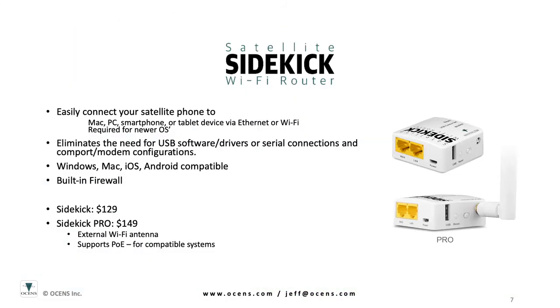Ocean's offers a small Wi-Fi router device, the Sidekick, that's designed specifically to work with the various satellite terminals. This will allow you to connect your various computing devices to the satellite terminal via Wi-Fi or Ethernet. The unit is designed to work with compatible software to facilitate the data connection, as well as provide firewall protection against unwanted data usage. This unwanted data usage can happen automatically in the background when other software on your computer sees a network connection and tries to perform updates. These events can cost you money by racking up your data usage. The Sidekick typically pays for itself within the first hour of use.